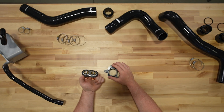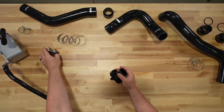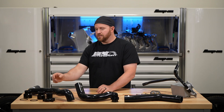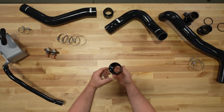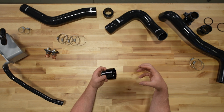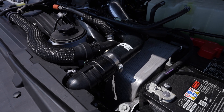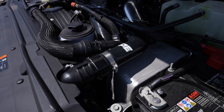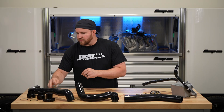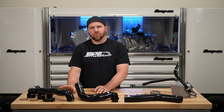This is the thermostat housing we sell, and it sits in the truck in that manner to give you an idea. On the rad side, since the male fitting is on the radiator itself, we can't change that to a hose connection, so we retain the quick connect style — but we give you a billet aluminum quick connect that flexes less, is less susceptible to heat, and comes with a new o-ring. You get the clamps and everything you need to install it — a very clean setup that fixes a lot of the problems with that hose.